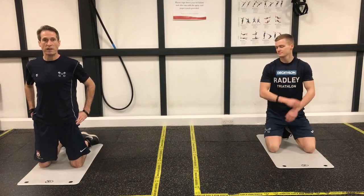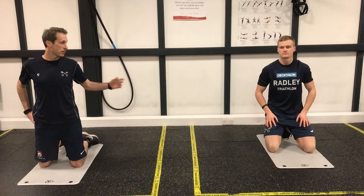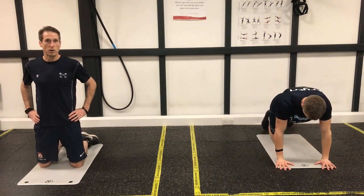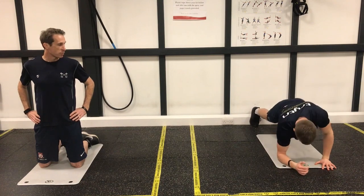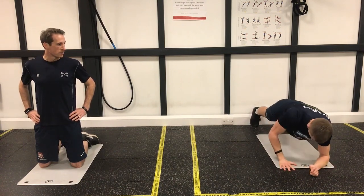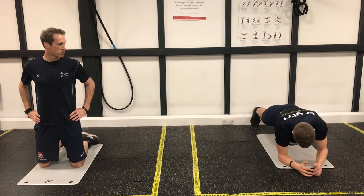So as I said, five exercises focusing on the abs. Jack's now going to demonstrate the exercises before we start. So the first one is plank to press — we're going to press-up position, going into a plank position, keeping the core nice and firm throughout.